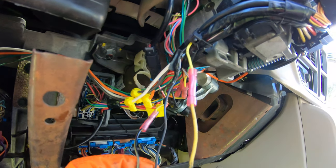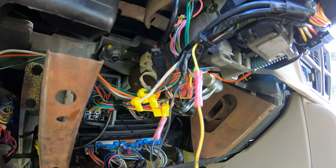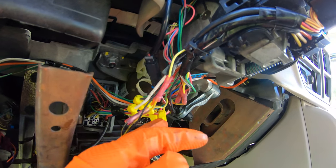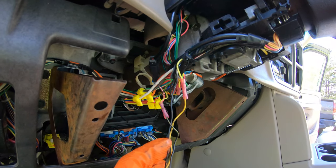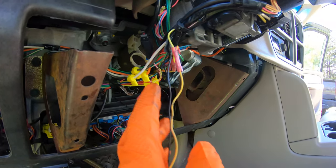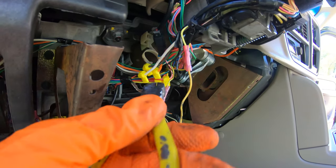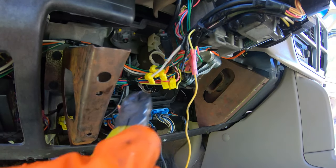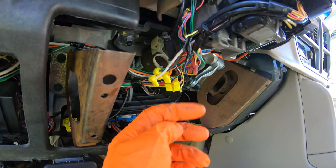This is why I always install my remote starts myself — I just don't trust anybody else working on my vehicle because they do stuff like that. Anyway, I'm going to cut this tap out, tape that up, cut these other ones here, then strip them back and reconnect the wires properly.